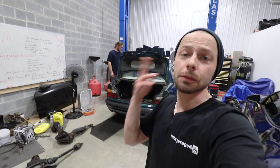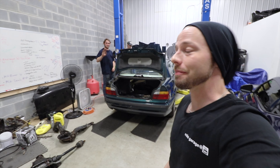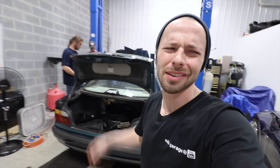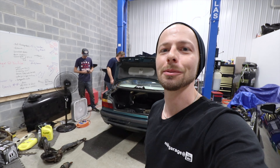Hey guys, so for today's episode, we have Jace and Malcolm here, and Malcolm just picked up a 318 IS Beamer, because it turns out these things slide real easy. Drift car lifestyle. So, it's coming up. Stay tuned.